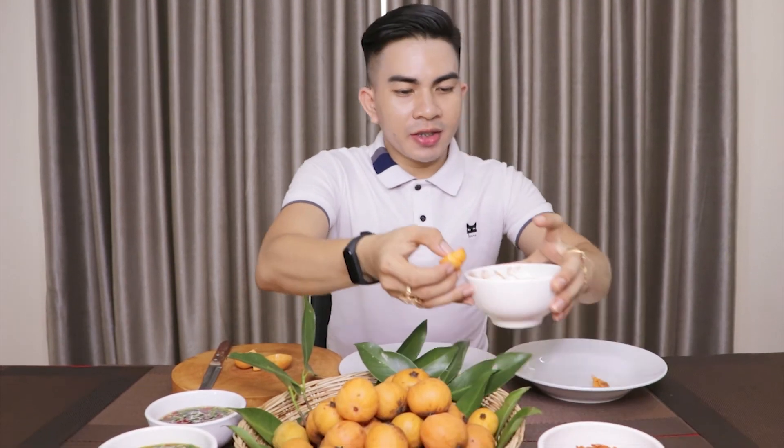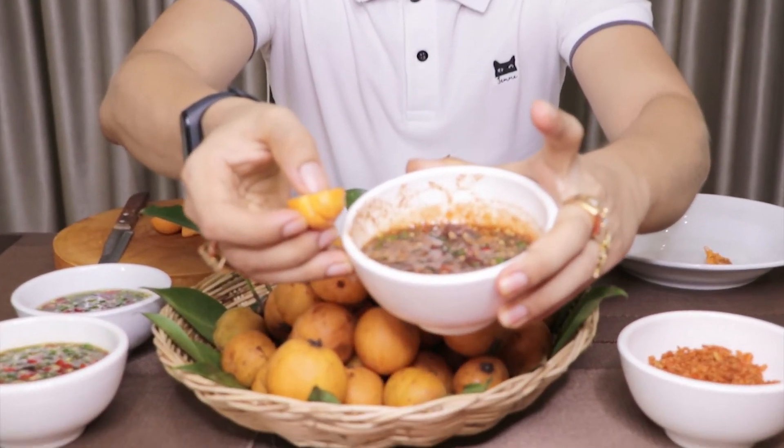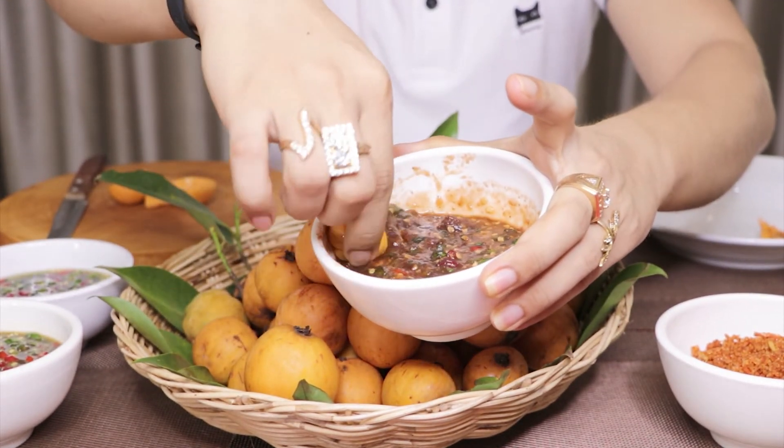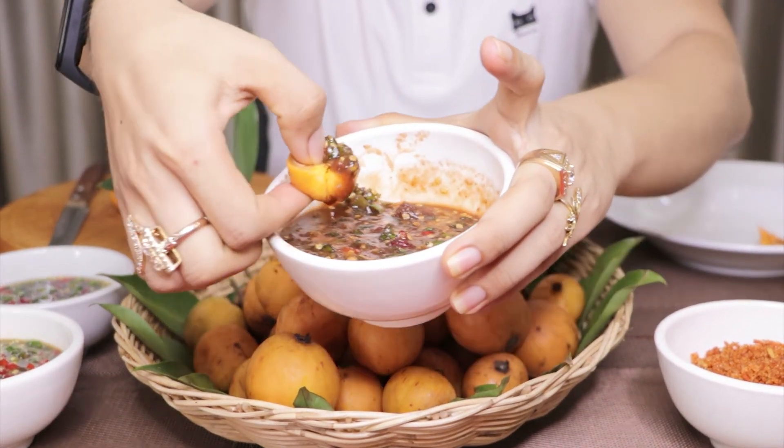I still have another half. I'm going to have it with the shrimp paste sauce. There's a lot of chili — it looks so spicy. Here you go, I'm going to grab some of it. Amazing, it tastes so delicious. I still have two more sauces to go.